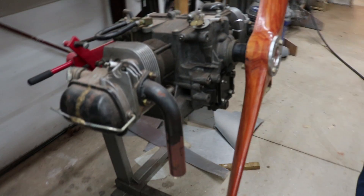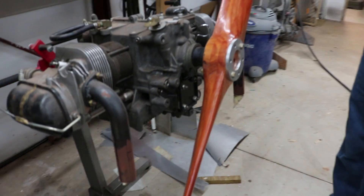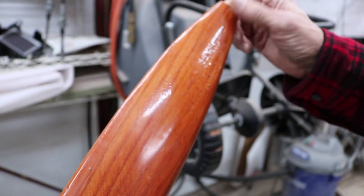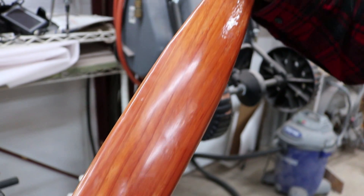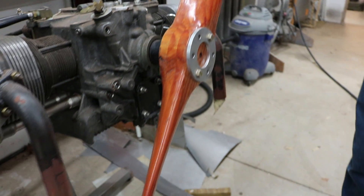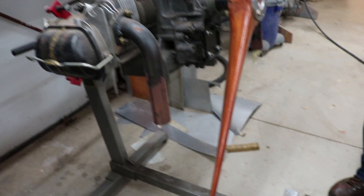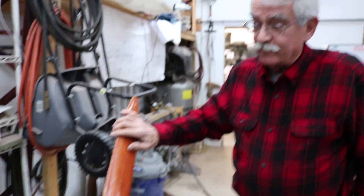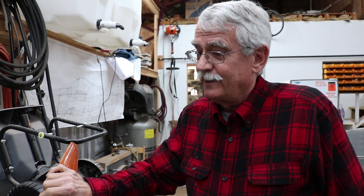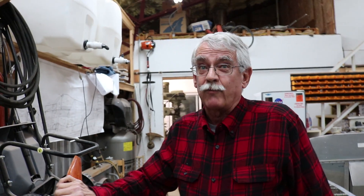This is the propeller that we made. The propeller and engine combination runs great. The engine starts on the first or second pull of the prop — there's no starter, so you have to hand-start it.